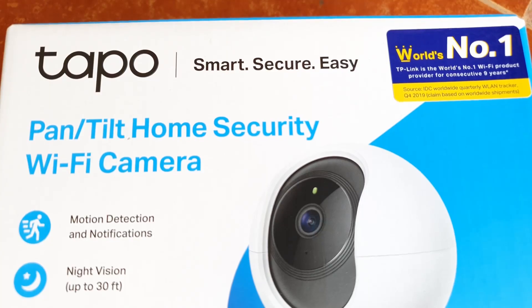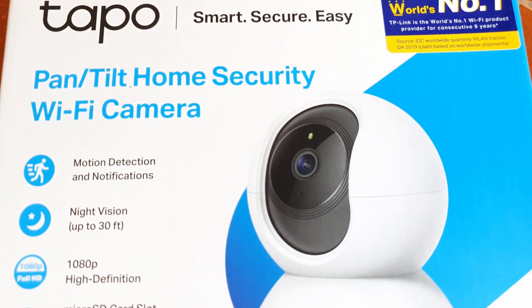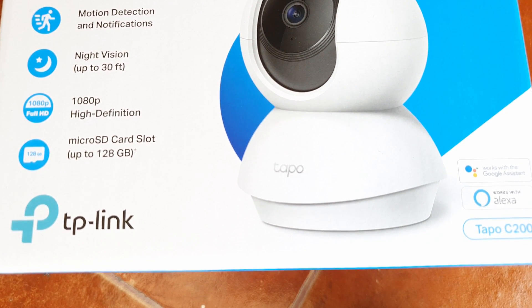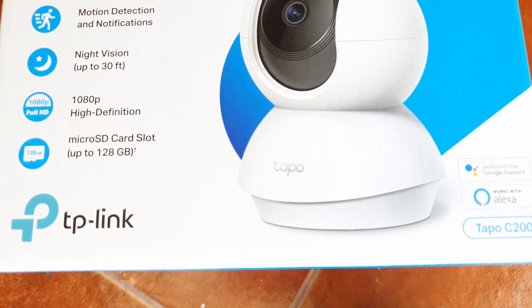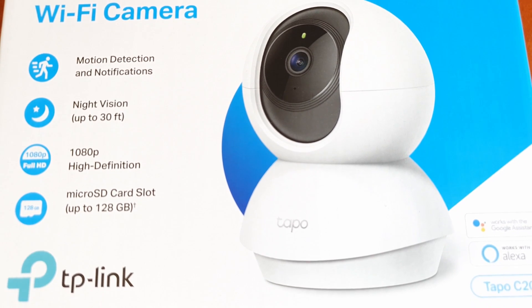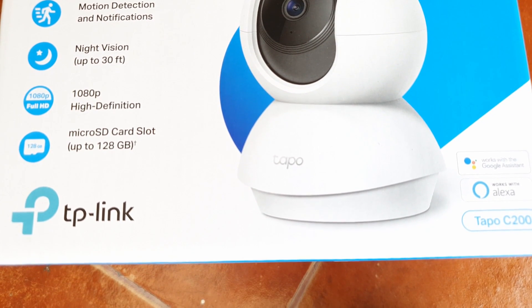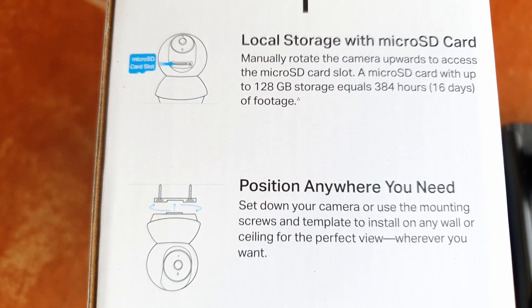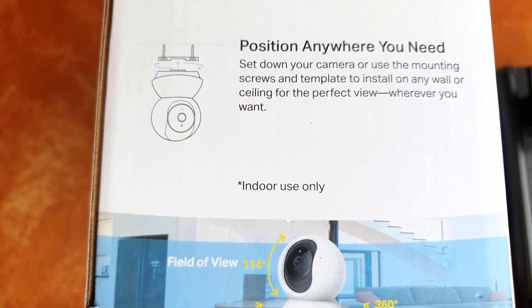This camera depends solely on its application to make it work. You can do a lot of things with the application — record video, play it back, pan and scan, share the live stream with somebody else. It's also got an SD card slot.